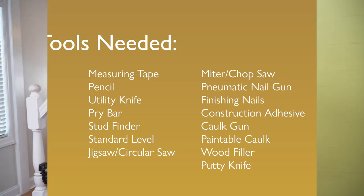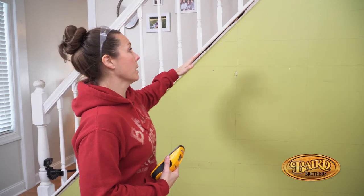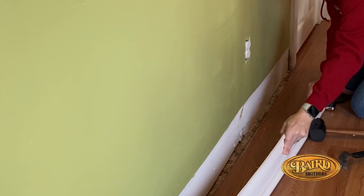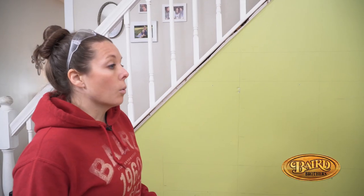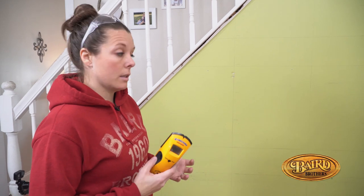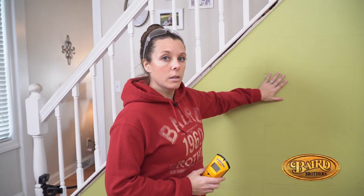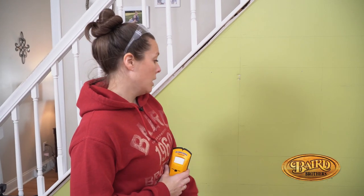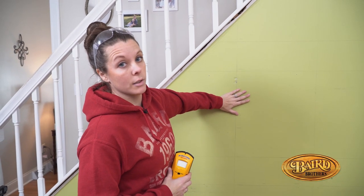Sometimes before you get started building up a project, you actually have to tear down. We've already removed all the trim underneath the stairwell, the baseboard, as well as the legs and the pediment above the door. Now we're at the point where we need to locate our studs. We're going to use this stud finder so that when it's time to put the shiplap boards up, we can nail straight through the face of the board and get a nice secure fasten to our wall.